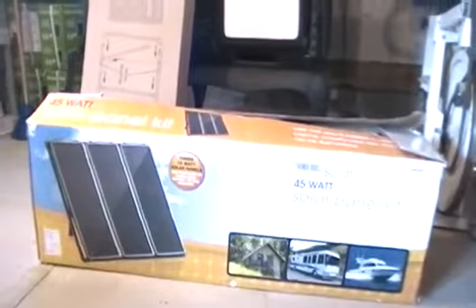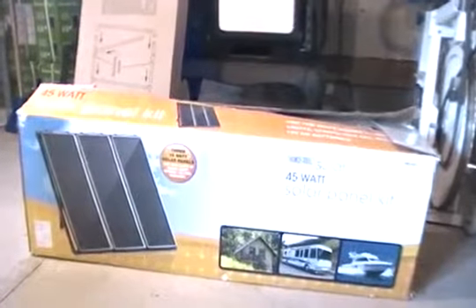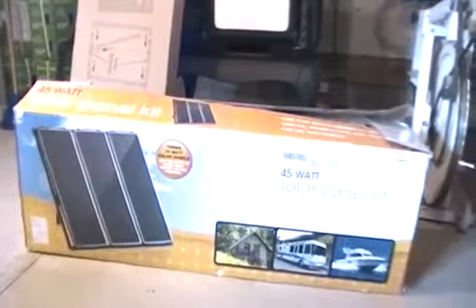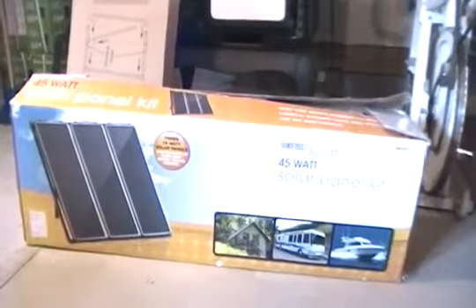Hey YouTube, this is Southern Prepper One. I'm going to talk about solar and show you the very easy way to get into solar, and that's with the Harbor Freight system. There are a lot of YouTube videos out there, but this is how I got started. This is what the box looks like — it's a 45 watt solar panel kit and I paid $129 for mine. It was on a Christmas special and it still might be on sale.